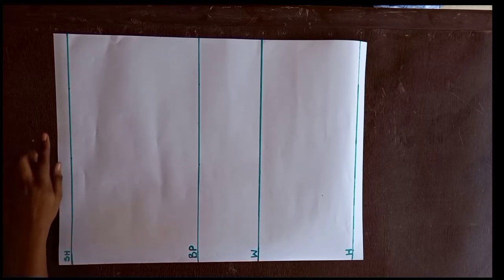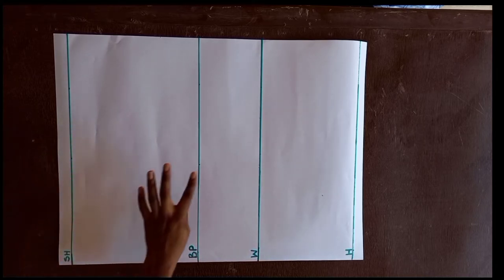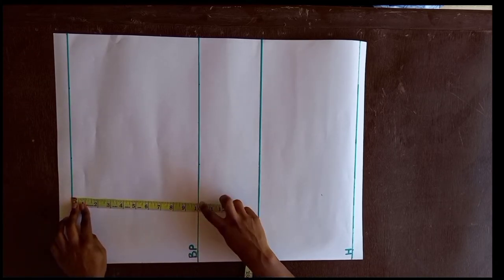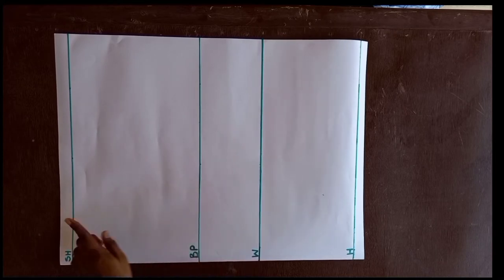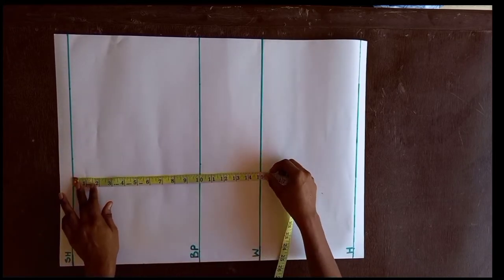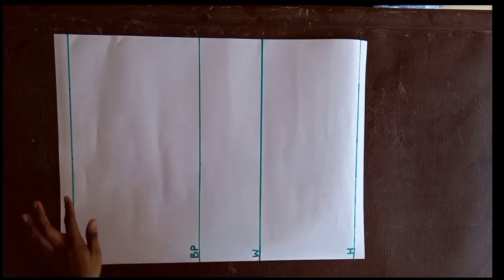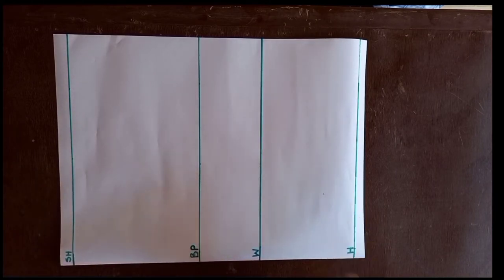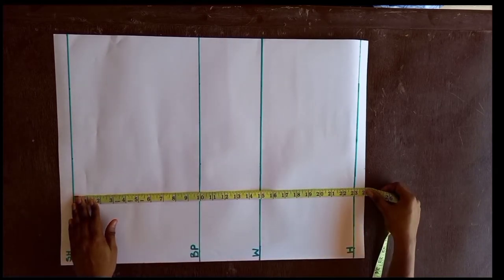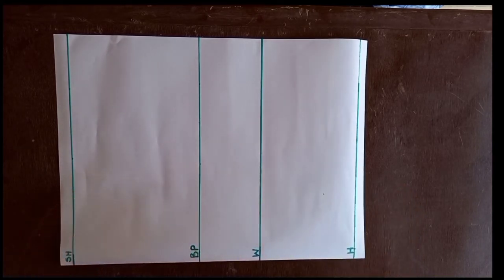As you can see, I've already marked the shoulder line, the bust point line, the waist line, and the hip line. I measured from the shoulder line to the bust point line and got 10. The shoulder to waist measurement is 15. I also measured from the shoulder to the hip line and got 23 — this is our body length.